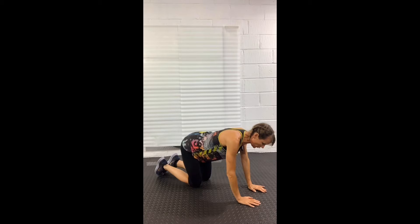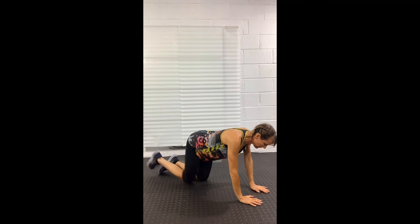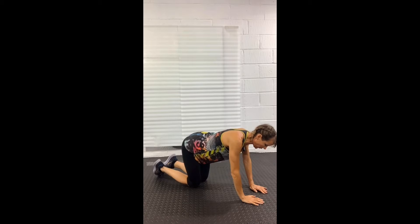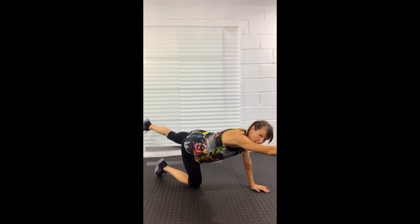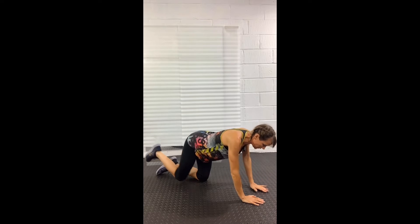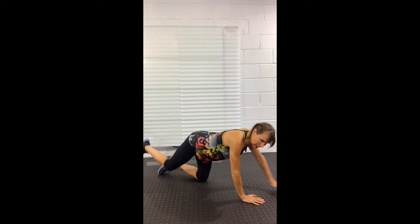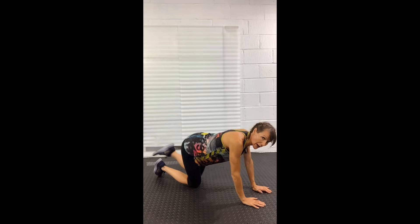You can also do this move flat on the floor, on your tummy. When you do it flat on the floor, you just lift the opposite arm and leg up from the floor. I'm trying to keep my back and my pelvis in one position, bracing the belly really strongly.